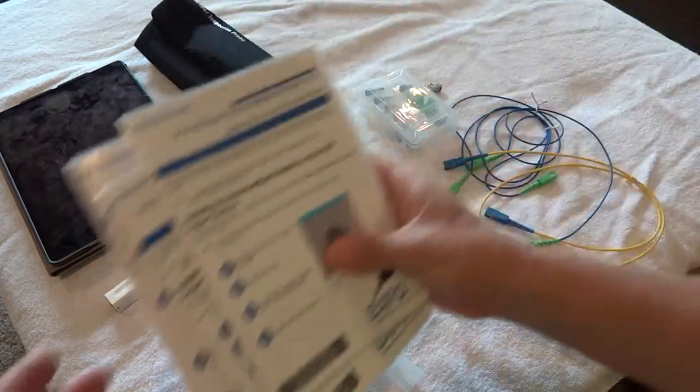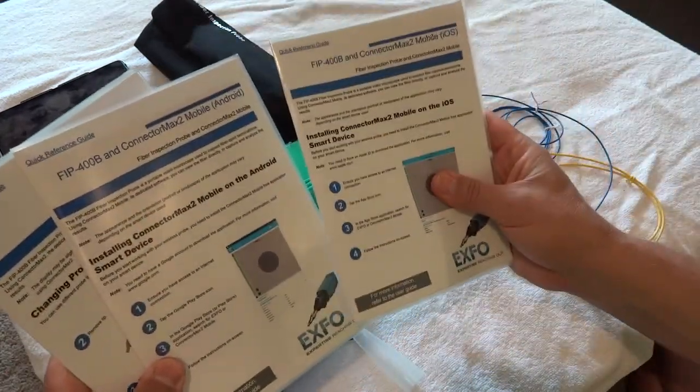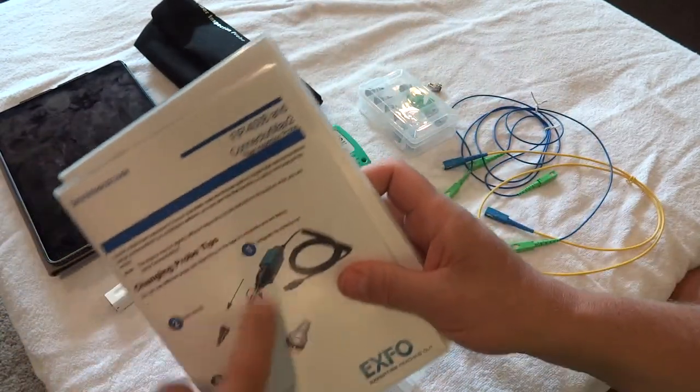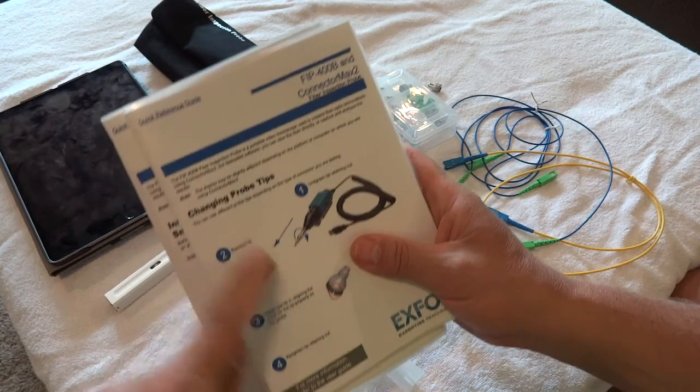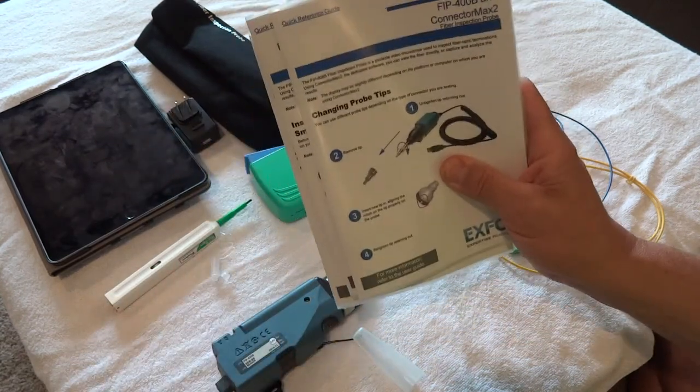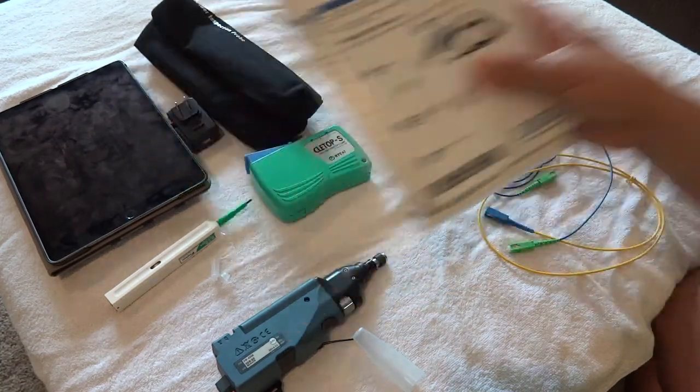We've got the manuals here — an iOS manual, an Android manual, and a ConnectorMax manual, which covers how to use some of the device features. We'll get into those more in video two.